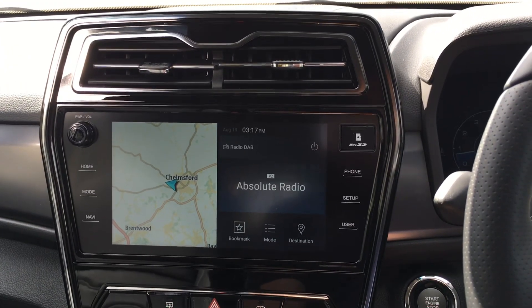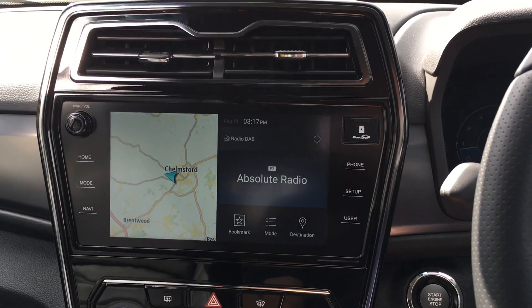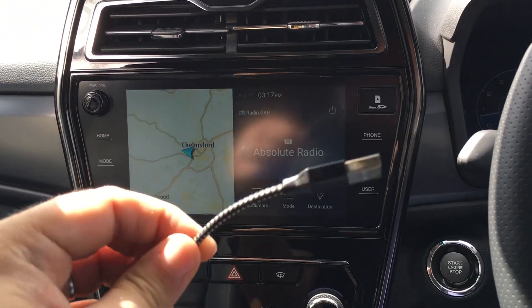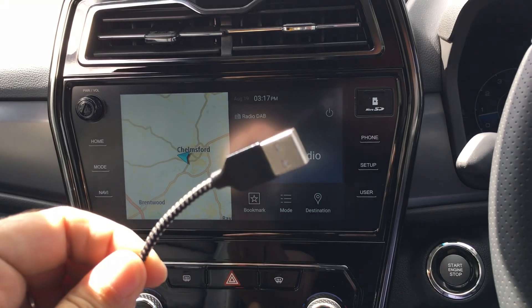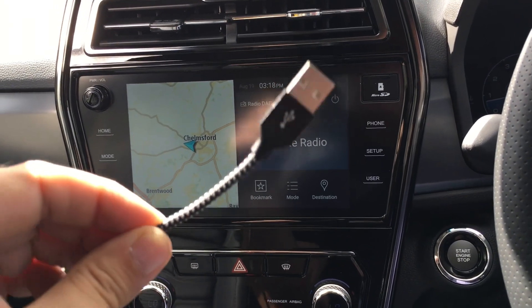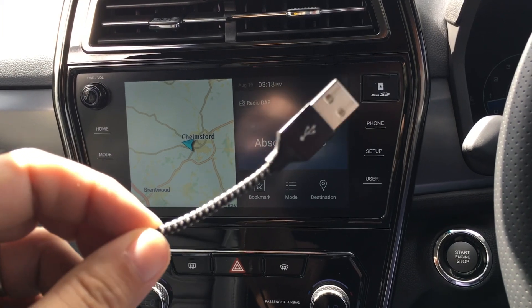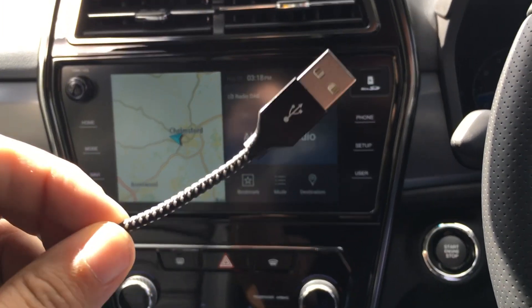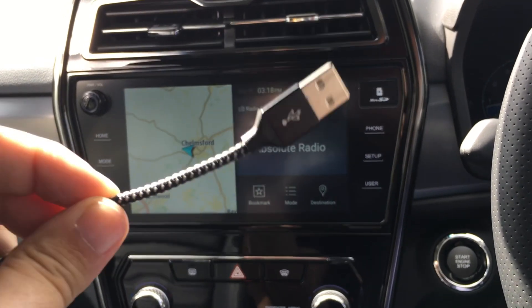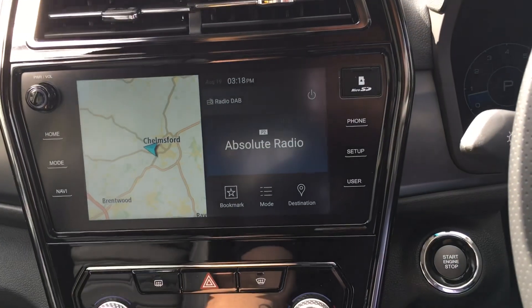A brief little video of how to use the infotainment system and how to use Apple CarPlay. First of all, what I need is my wire that connects into the USB port and into my phone. This wire needs to be either the authentic wire that you get with your phone, or it must be able to transfer data as well as charge your phone. So you basically plug this into your USB.